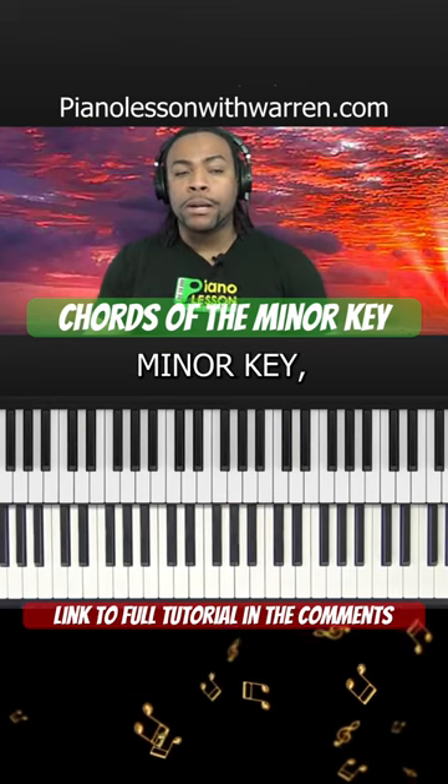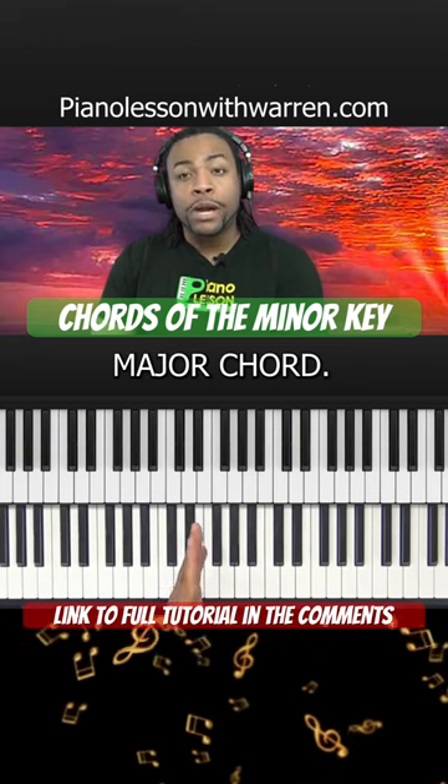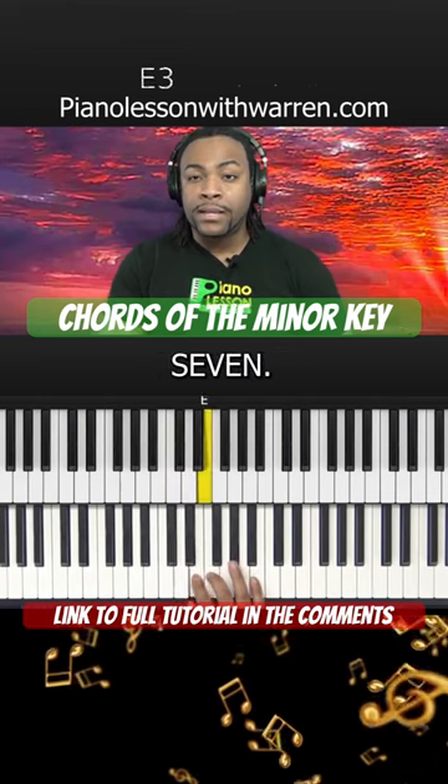When we're playing in a minor key, most of the time we want that V chord to be a major chord, and this is where the harmonic minor scale comes in, with that raised seventh.